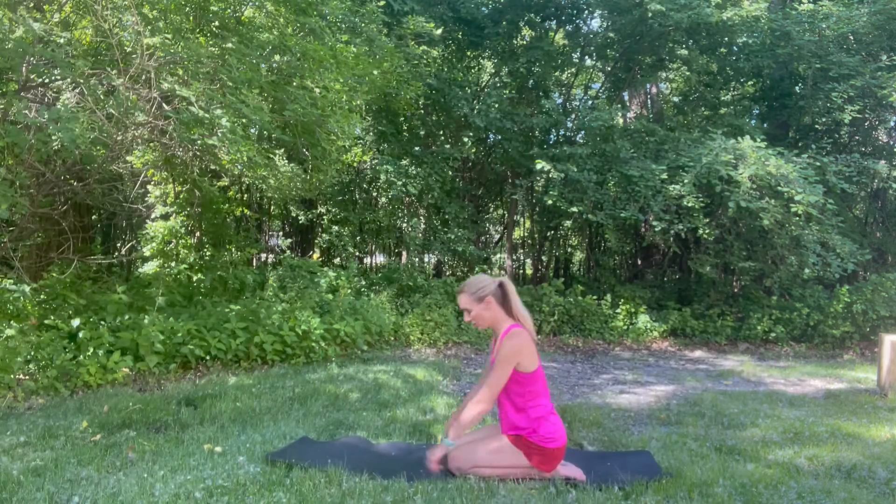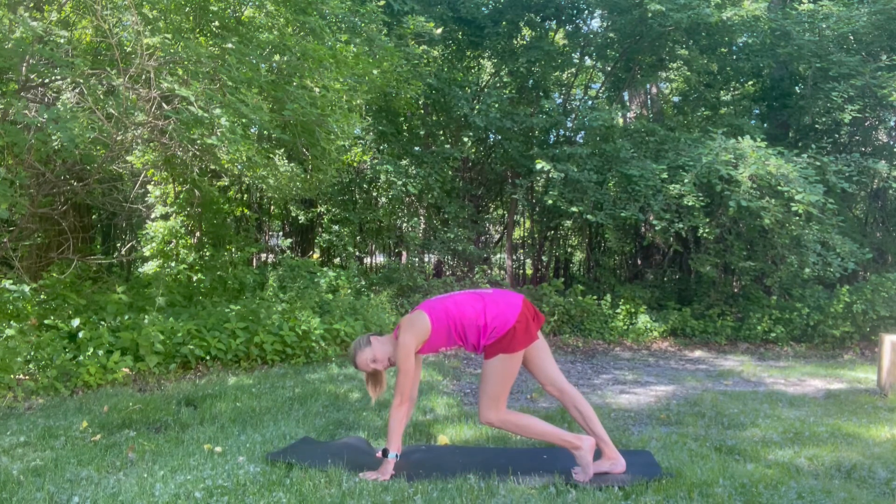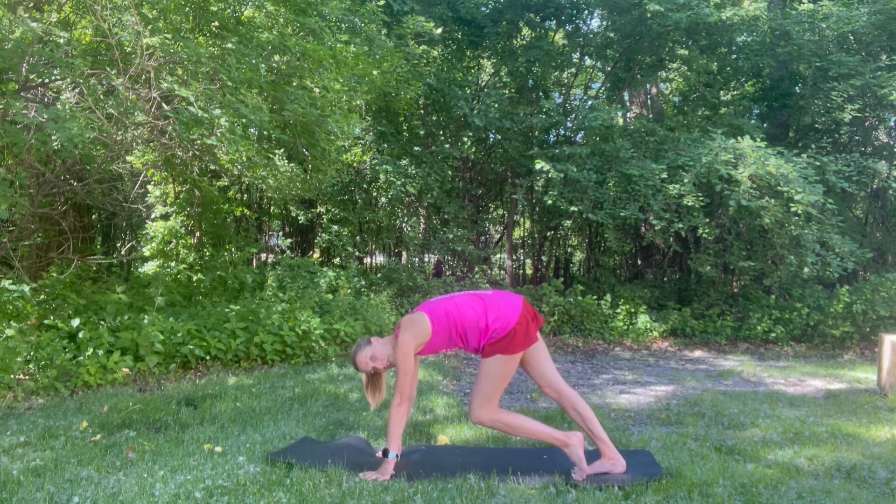The last stretch is a calf stretch. You're just going to stay on your mat or on your floor and simply lower that heel to the ground and stretch those calves.